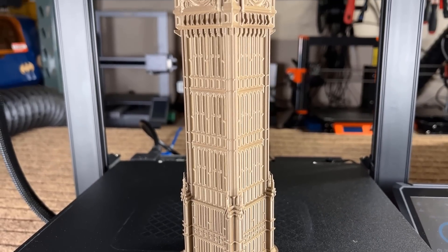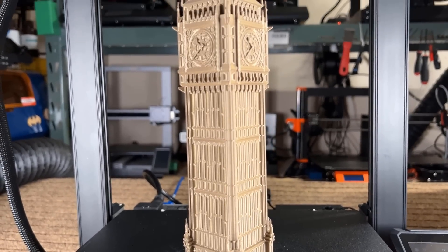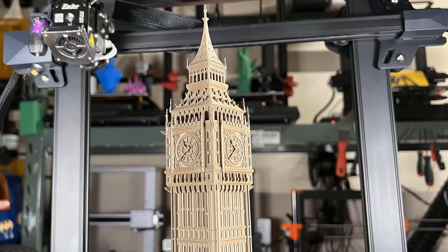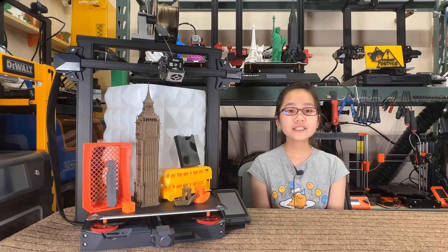Here is the result — the details were printed beautifully from the bottom to the clock to the tip of the building at the very top. Especially for a model this tall, this is an extremely stunning print.